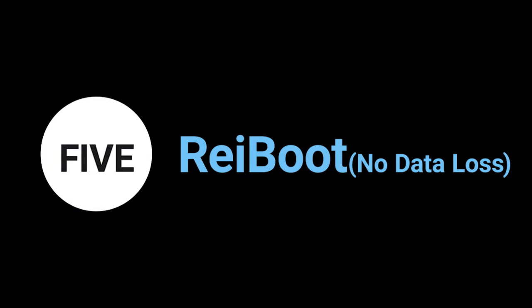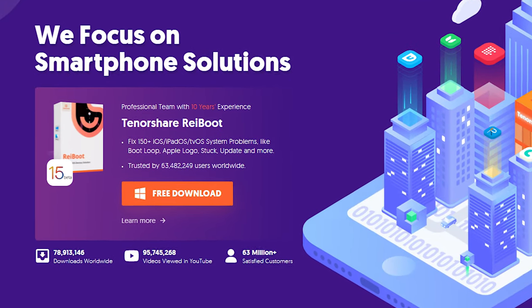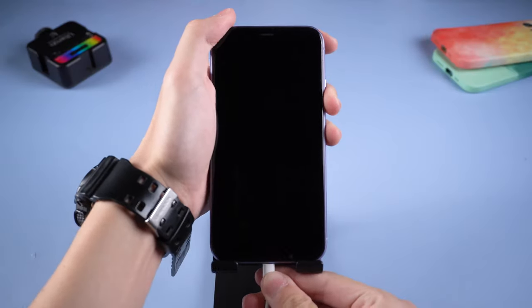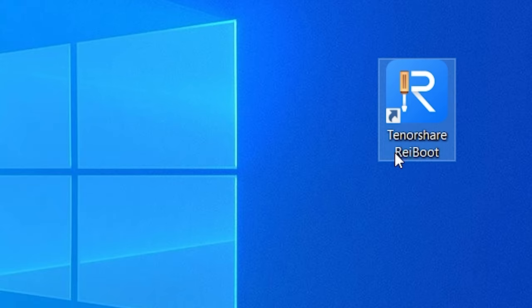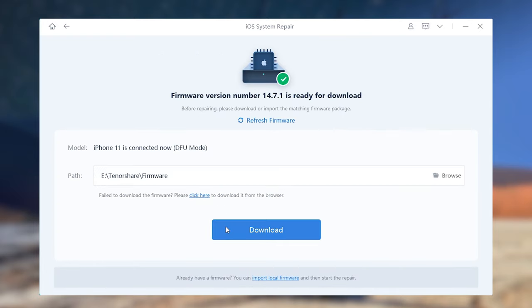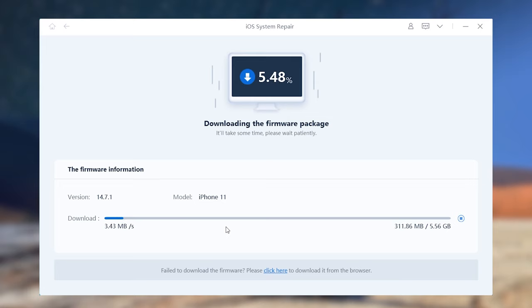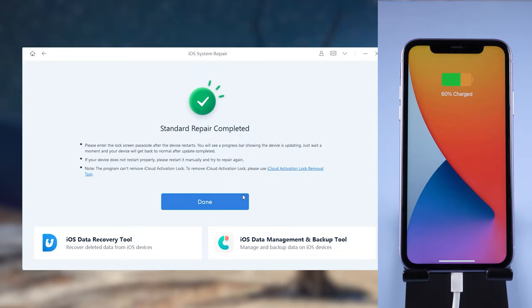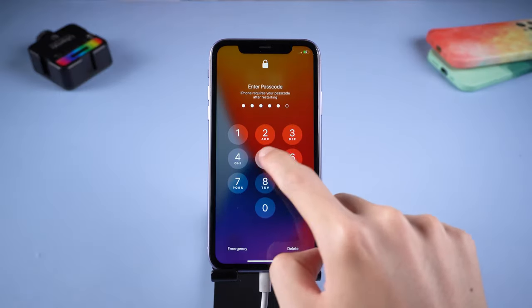Method 5: Reiboot — no data loss. This is an iOS system repair tool; you can check the download link in the description. Connect your iPhone to PC and open Reiboot. Click Start, then click Standard Repair. Click Download — it will download the firmware your iPhone needs. When finished, click Start Standard Repair and wait for it to complete. Then your iPhone is back to normal. It is very convenient.